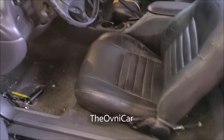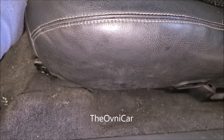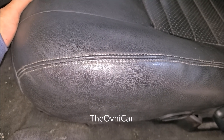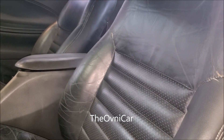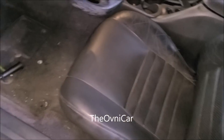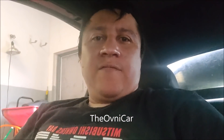Bueno señores, para muestra un botón — ahí quedó. Chequen — ahí quedó señores, ahí quedó. El bypass funcionó.